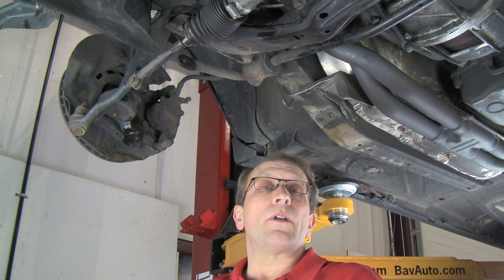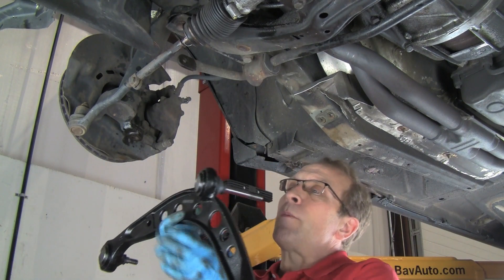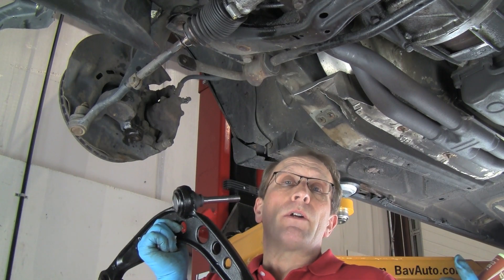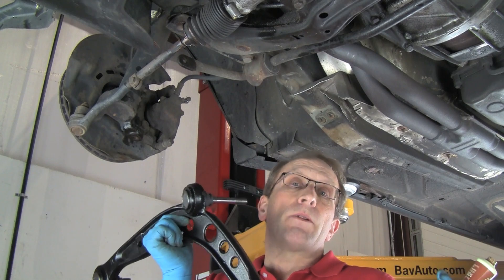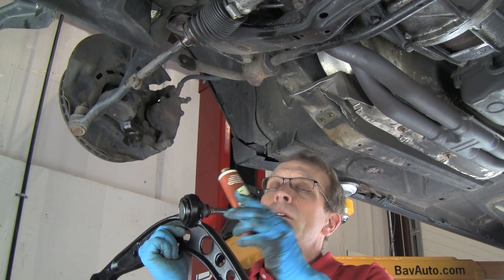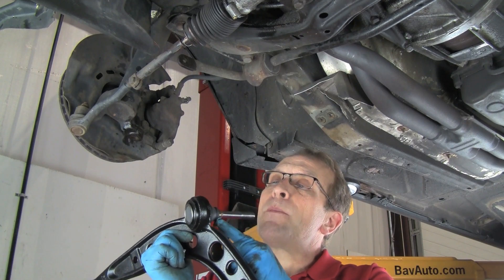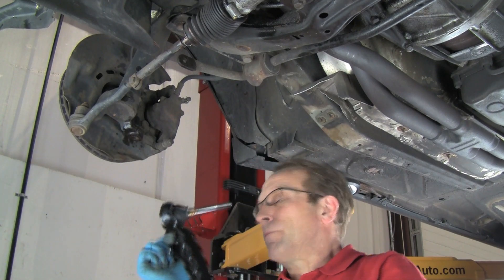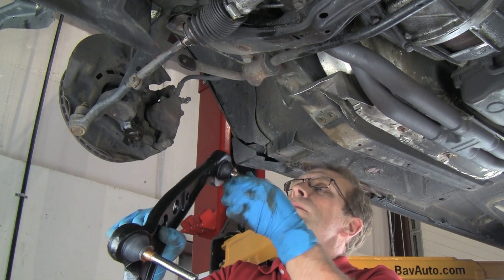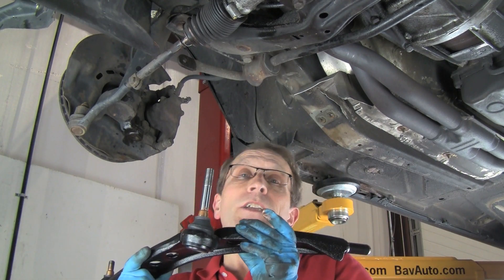Now we are ready to install the new arm and the control arm bushing. I have the new arm here. I'm going to do something that will help anybody in the future — be it me or anybody else — in removal if these arms have to come off again. I'm going to put a small amount of the LiquiMoly anti-seize compound on the tapered part of the joint on both inner and outer before I slide them up into place. This will prevent them from seizing in the future.